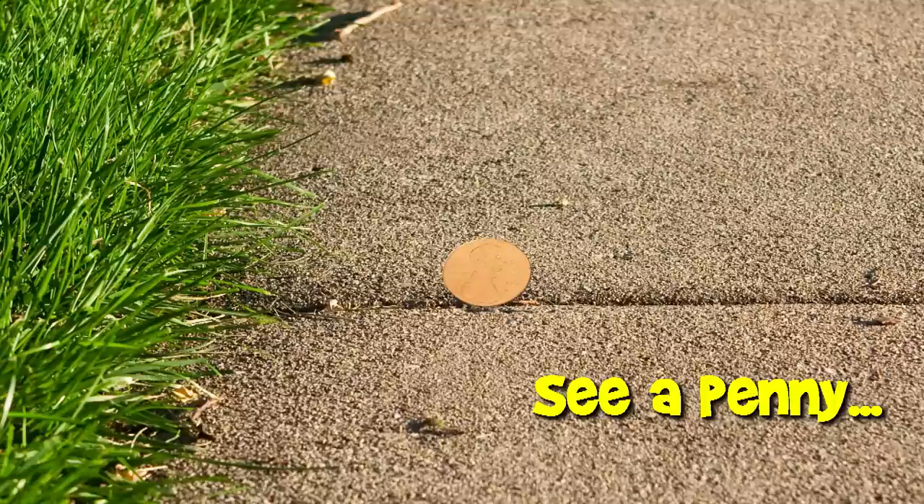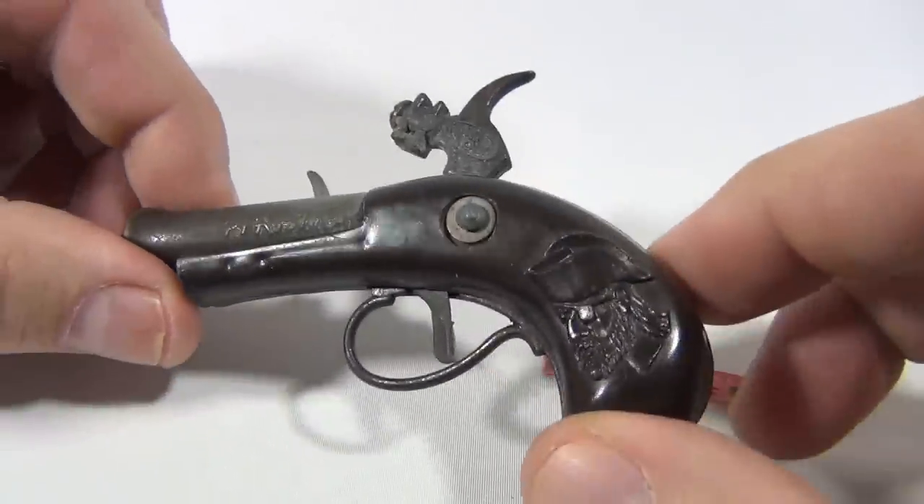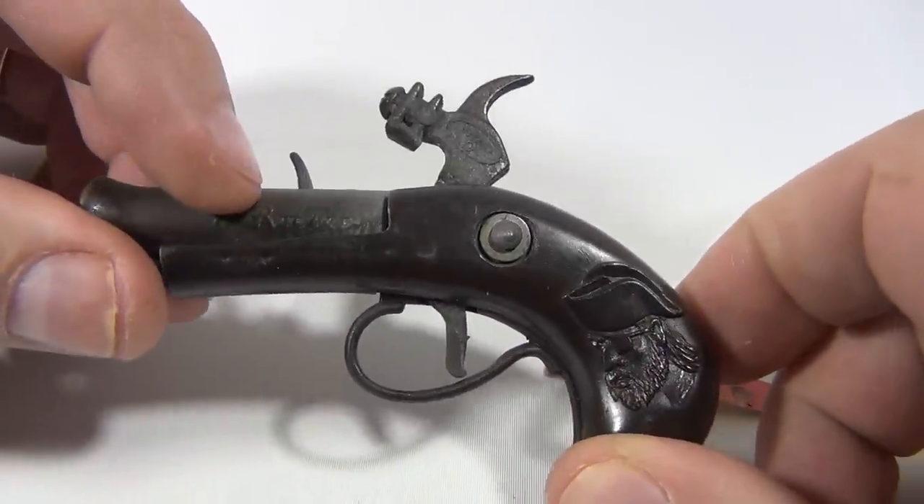You are now watching a Lucky Penny Shop product feature. Hey, thanks for checking in. It's Lucky Penny Shop. We have another pirate style flintlock gun. It says pirates on the side.